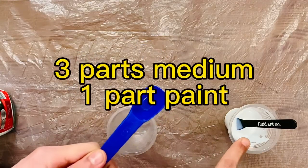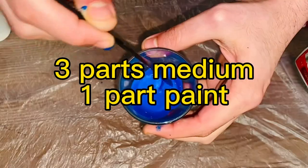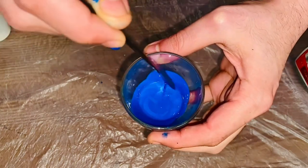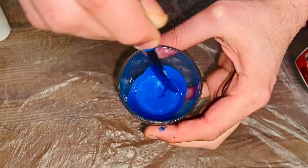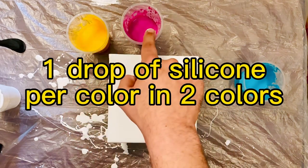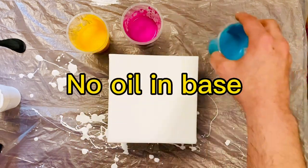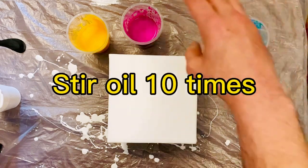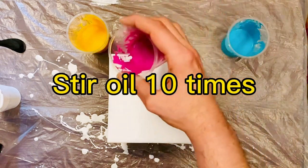We're going to add three parts of this medium to one part of paint. The mixture should look something like this. We'll be adding a drop of silicone into two of the colors. The base will have no oil and we'll keep the third color without oil as well. I'm going to mix the drops in with exactly 10 stirs to just break it up into the paint.